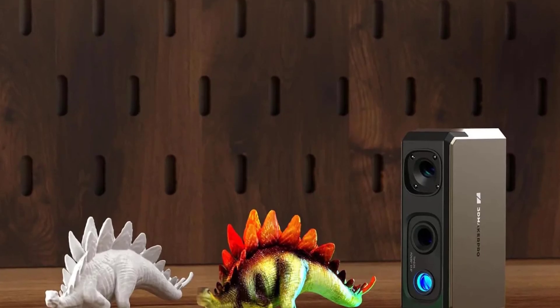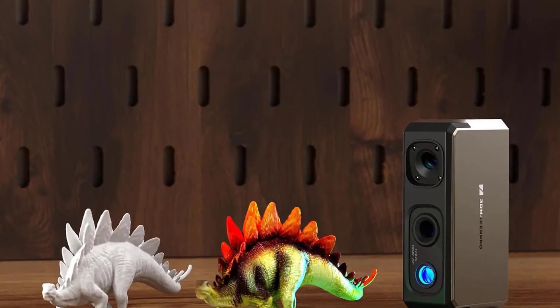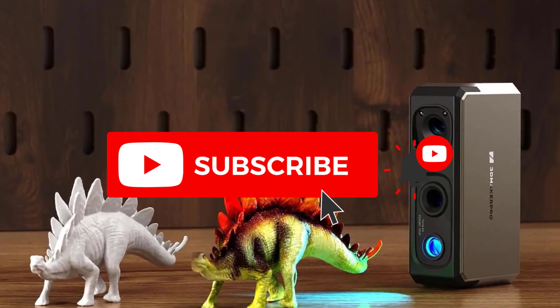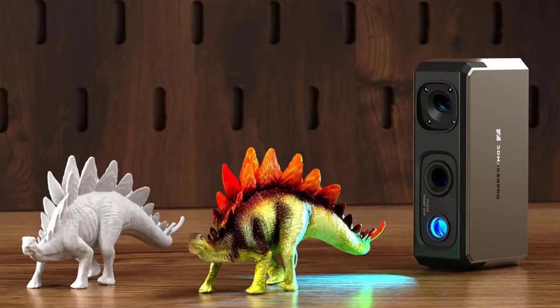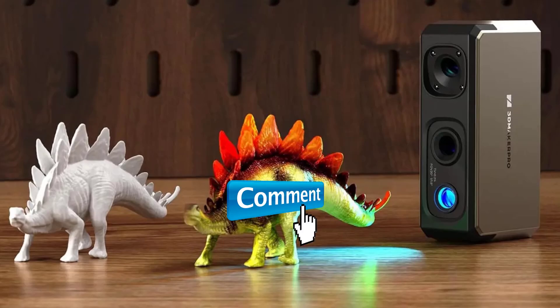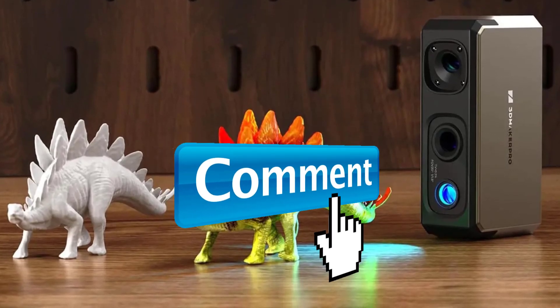Hey guys, welcome to the Gadget Lab. In this video we are going to check out the five best portable 3D scanners. Please subscribe to the channel, click the bell icon, and many thanks to those who have already subscribed. If you liked the video, don't forget to like and comment. Let's get started.